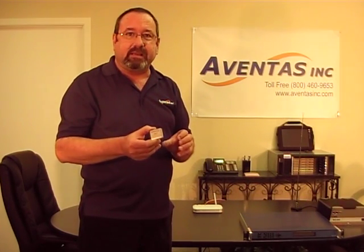If you have any more questions about this, please feel free to contact us at www.eventasinc.com or at 972-231-7337. Thank you.